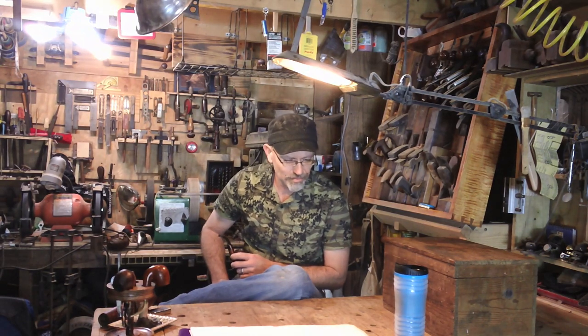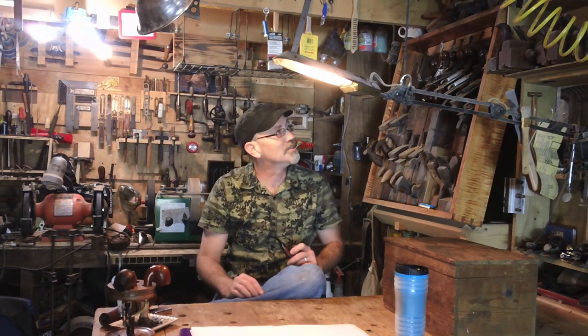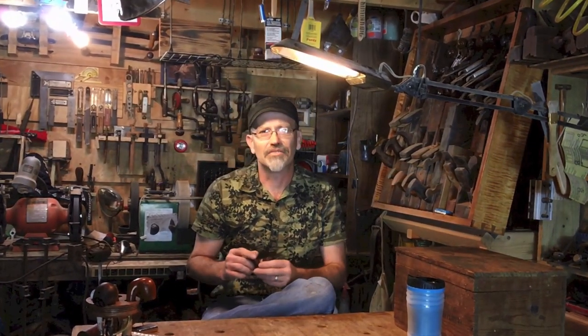Hi guys. For a long time, I dealt with nothing but wooden planes. Reason being, I antique shop, I hit them all, and you can find a plane from $10 to some of them $40 and $50 depending on the condition of the threads, irons, and things like that. And it was just my luck that put me on the hunt for the Stanley .45.